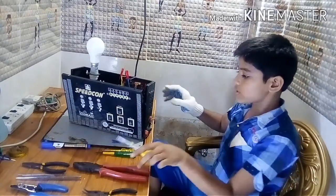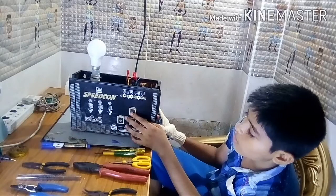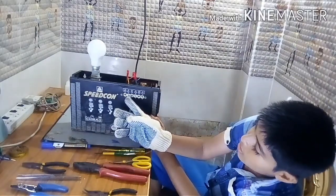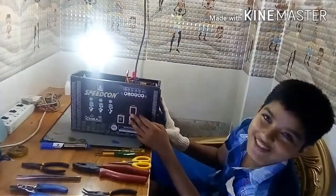Now we are testing, friends. This is the on/off button. When we turn this on, this light will glow, friends. See — it is working!